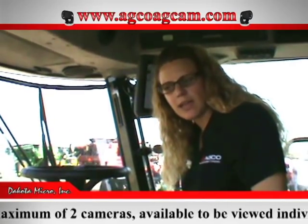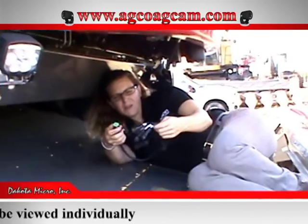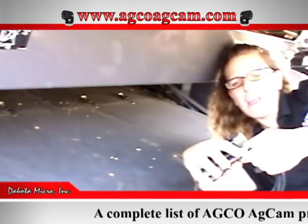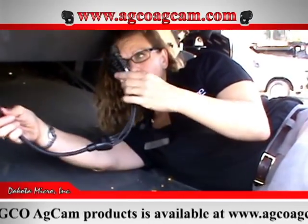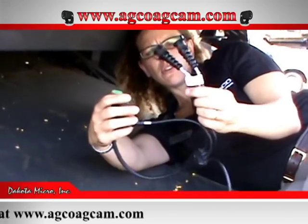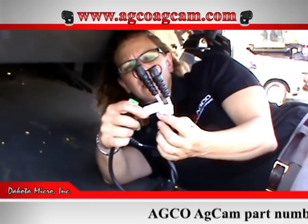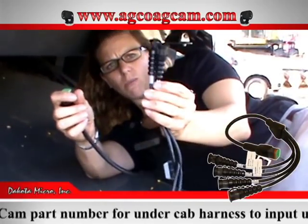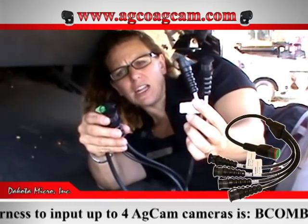Now we're going to get out of the cab and look underneath to show you what harness is under there and where to plug your cameras in. We're right here above the feeder house. Here is the adapter cable that allows the camera signal to come up into the cab. You'll see that video channels 3 and 4 have a tag that says they're only available with the AGCAM 9-inch monitor — the C2100 only allows two camera inputs, channels 1 and 2.